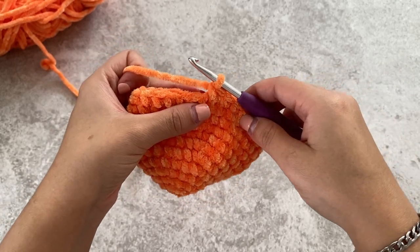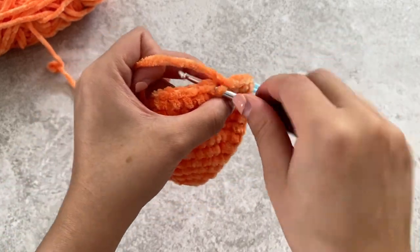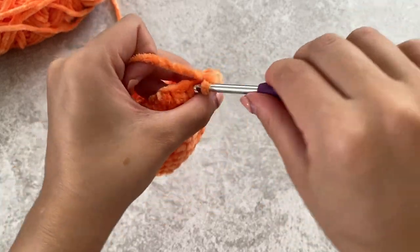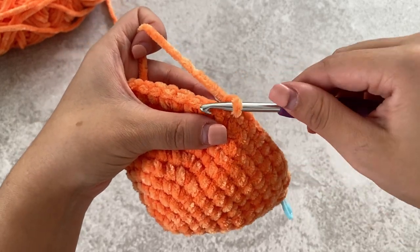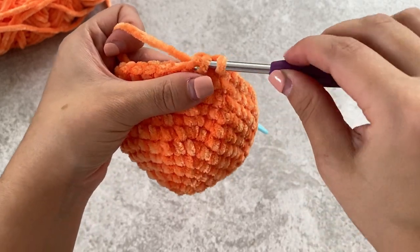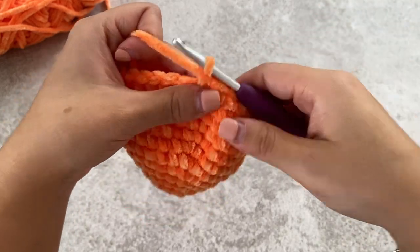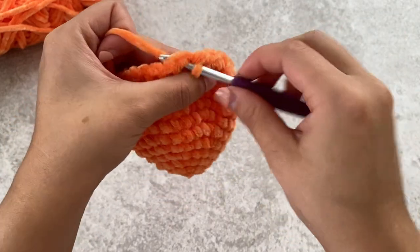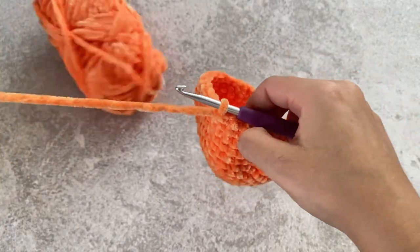We're going to repeat that — do another five single crochets: one, two, three, four, five. And again, invisible decrease: pick up the front loop only of the next two stitches, yarn over, pull through those first two, yarn over, pull through the next two. That is creating our decrease. Crochet the same thing all around — five single crochets and then a decrease.